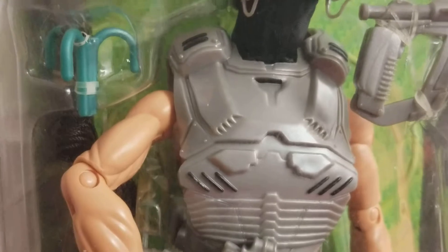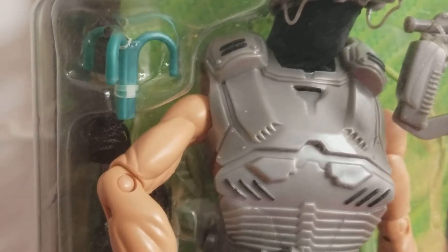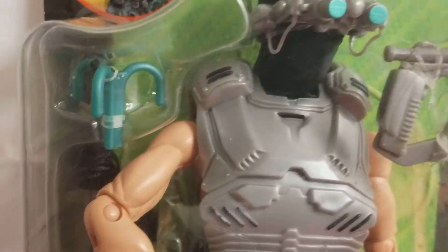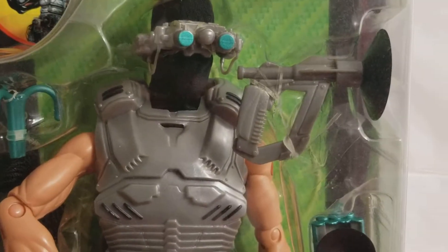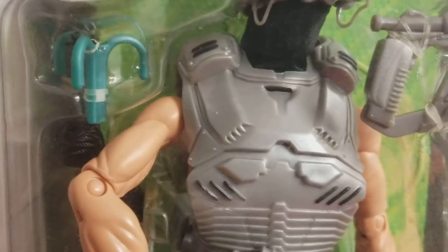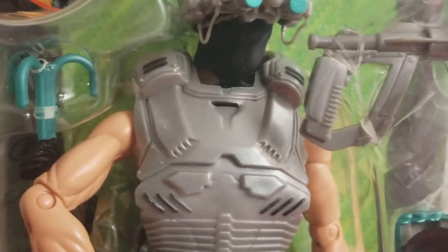Growing up a G.I. Joe fan in the 70s, what's a G.I. Joe without a grappling hook and a zip line that you can slide him down anything, or swing him from one building to the next, or one tree to the next? I played with mine in the backyard.